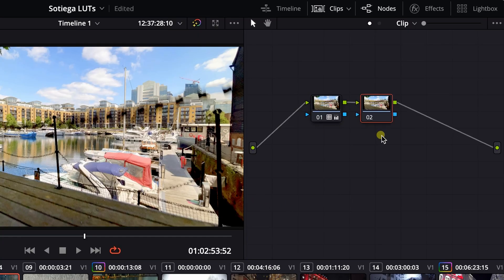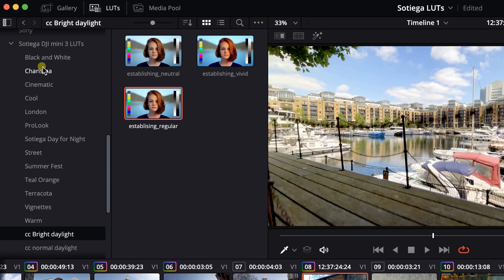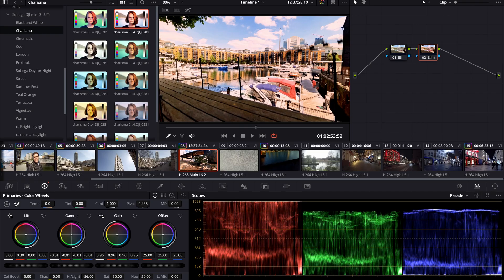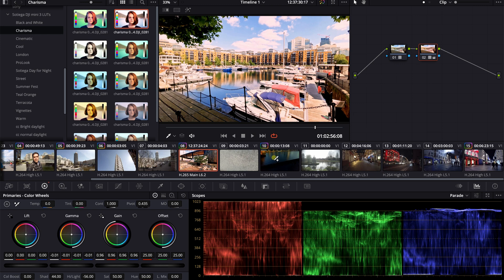Along with the color correction LUTs, I give you over 150 creative looks. All the LUTs in this pack are 65-point to future-proof your purchase for whatever DJI comes up with in the future, whether it's the DJI Pocket 3 or Pocket 4. For this shot, you might want to put it a bit neutral or regular rather than vivid, because you're going to apply another LUT on top of it. Then you apply your lookup table. You might want to bring the highlights down — that looks really nice actually. And it's very, very quick, as you've seen.